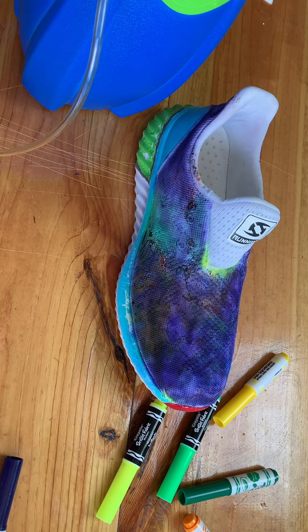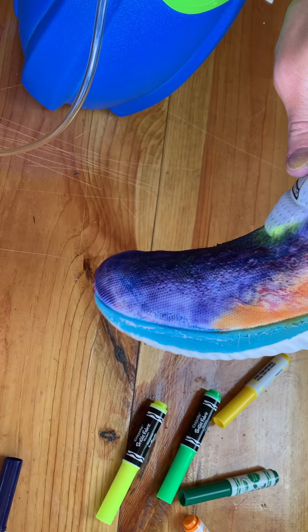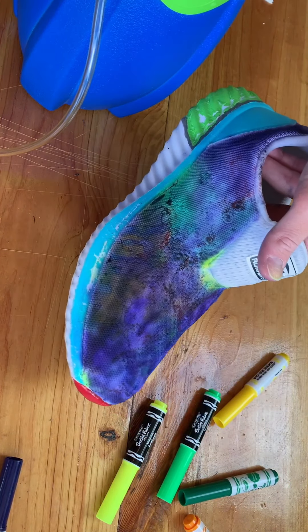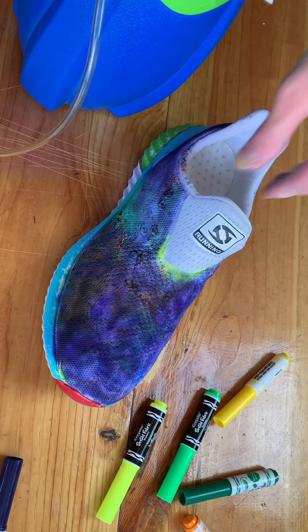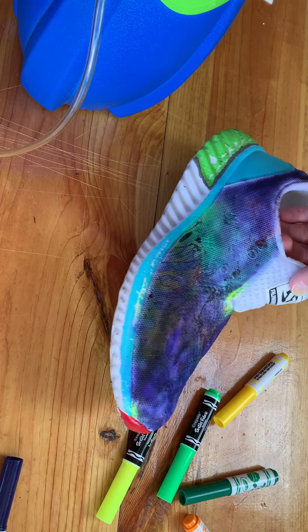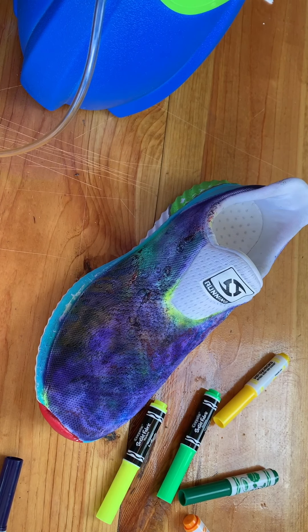Okay guys, we just sprayed the finisher on it. I didn't let it dry yet but I'm not gonna touch it. I mainly sprayed it right here. It looked like it made it a little darker and mixed everything in. I don't know if the finisher will help it stay on where you don't have to worry about it coming off. Obviously I wouldn't say do this and then ten minutes later put it in the washer.